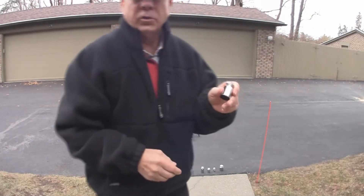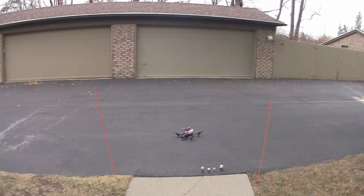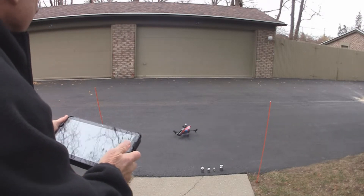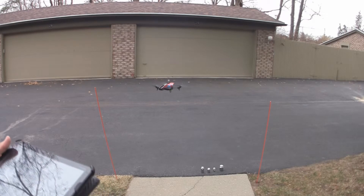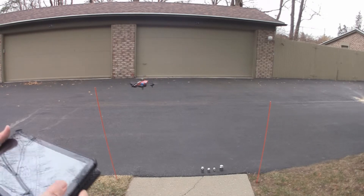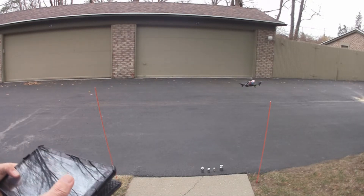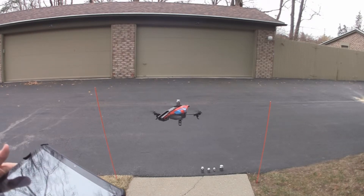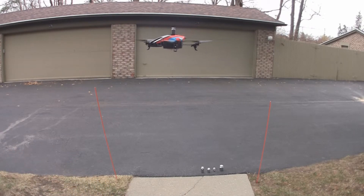Now we'll try 200 grams. Put it on the center of the crossmember — it's approximately a half pound now. Let's take off. Looks like it's doing fine with a half a pound. We can move it around; it'll go up. Looks like it's working fine with a half a pound.